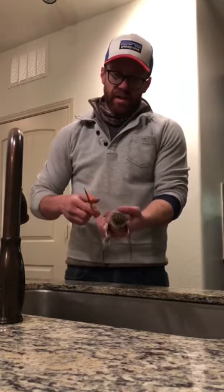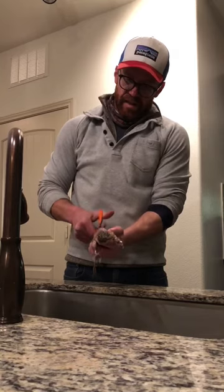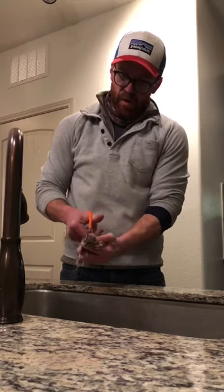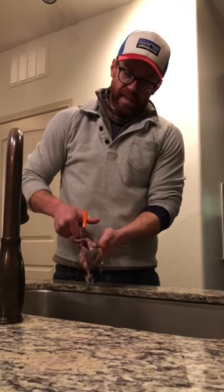And you've got a naked bird. From here, take the scissors and cut down the length of the bird all the way through the butthole on both sides of the spine.